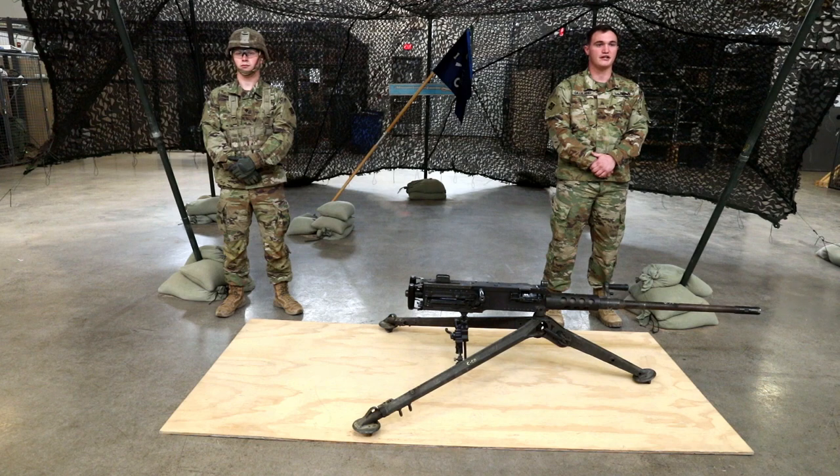Today, we'll be giving a block of instruction on EIB Task Whiskey 8, M250 Cal machine gun. Task, Condition, Standards.